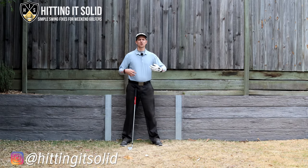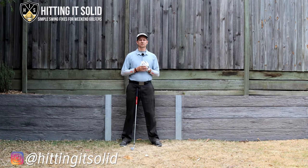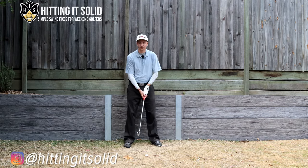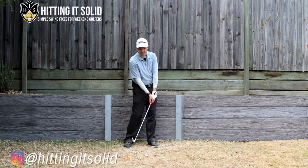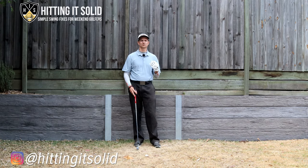Do you want to know how bowing the left wrist in the downswing is going to help your golf game? The bowing of that left wrist plays a really critical role in enabling you to hit solid golf shots. In particular with your irons — it also plays a role with your driver — because irons require you to have forward shaft lean and to get your hands and the handle of the golf club in front of the ball at impact.